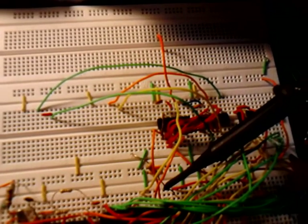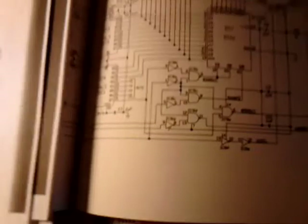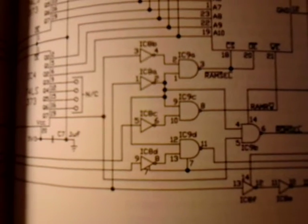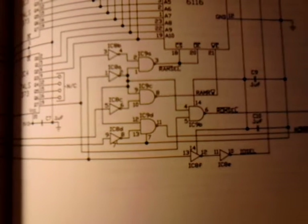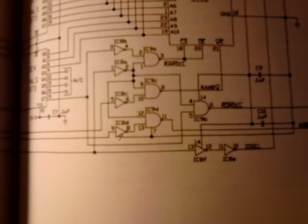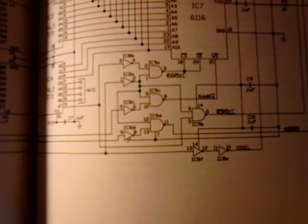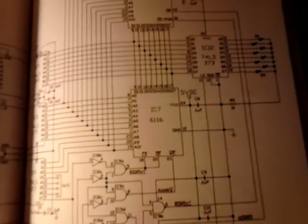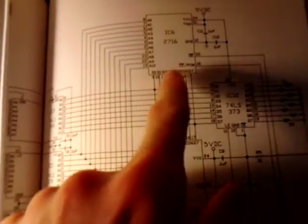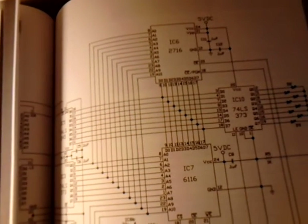Here I'll show you the schematics I'm going by. The triangular-shaped symbols are the gates on the 74LS04 hex inverter, and these symbols here are for the 74LS00 quad NAND gate. I'm using designs out of this book, but I'm not using a 2716 — I'm using a 2816 EEPROM so I can erase it and rewrite to it.